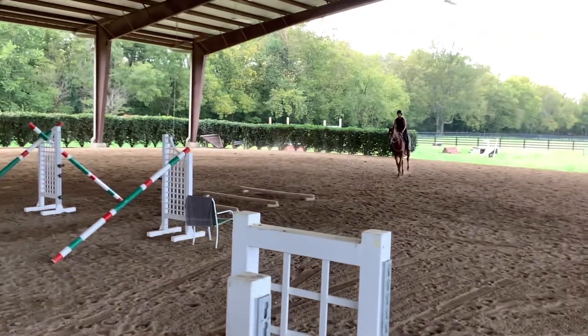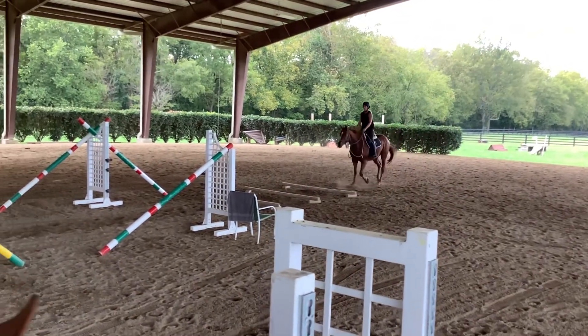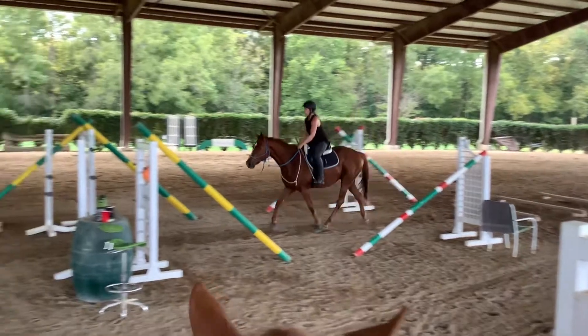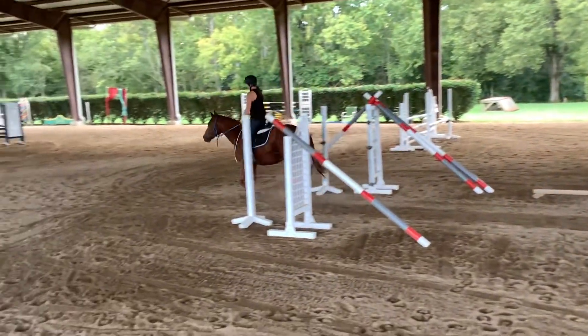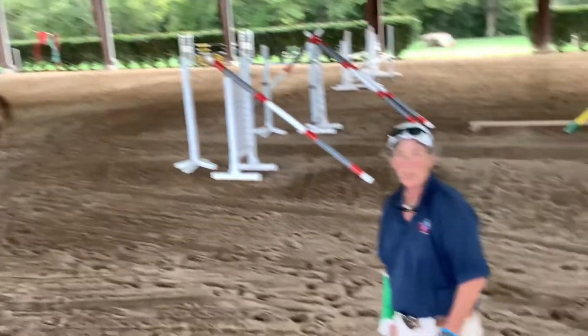And now we'll just see him trot through the poles again — leg, leg — and then he doesn't seem to mind everything else that's going to come into his world when he gets a little more educated. All right, have a great day, everybody.